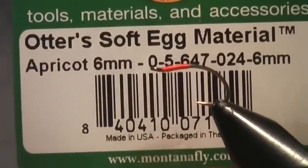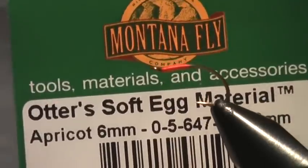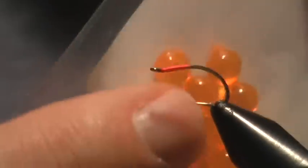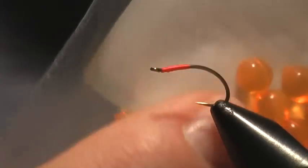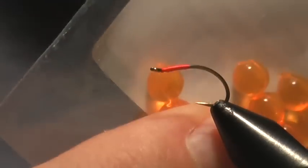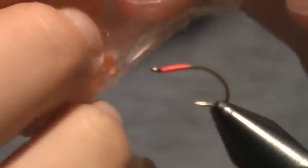Now we take our egg — this is the otter soft egg material from Montana Fly Company. I've tried these next to the yarn eggs, and there's no comparison. These will out-fish a yarn egg any day. Obviously they're squishy, more realistic.